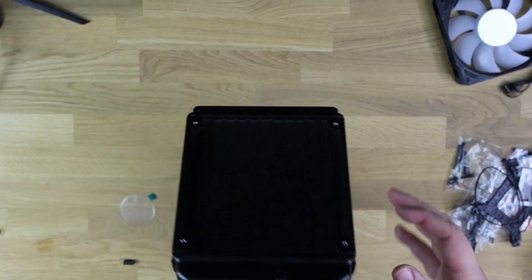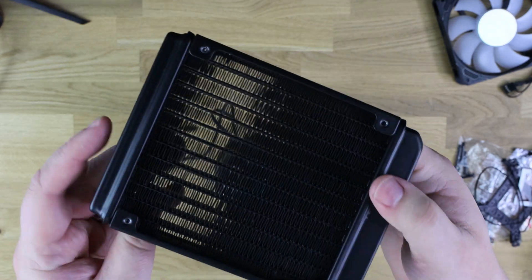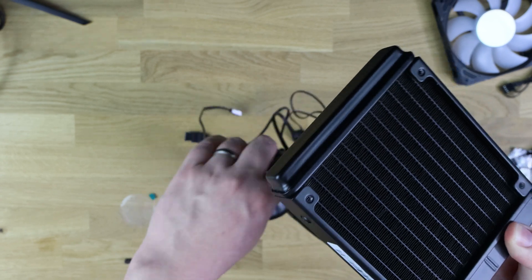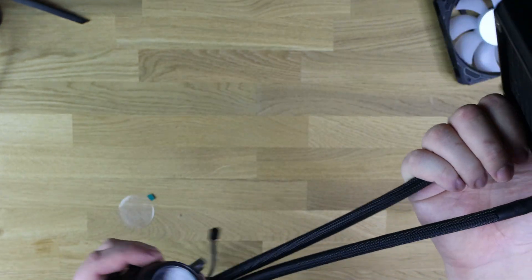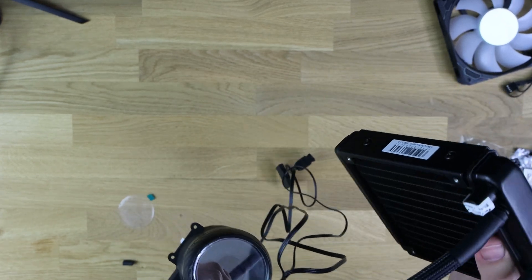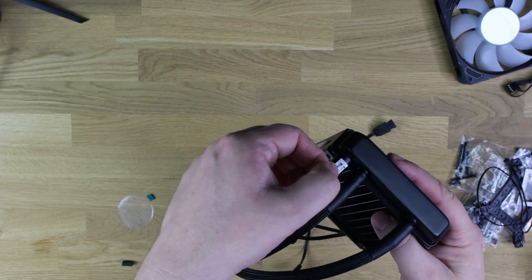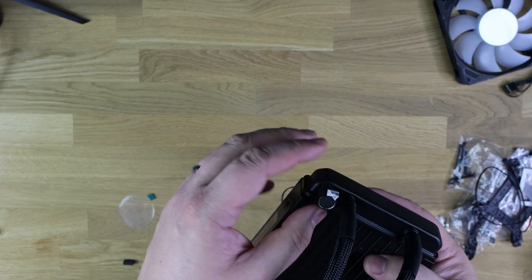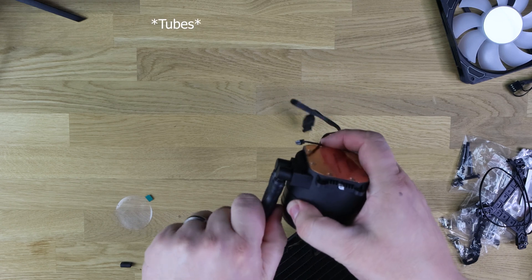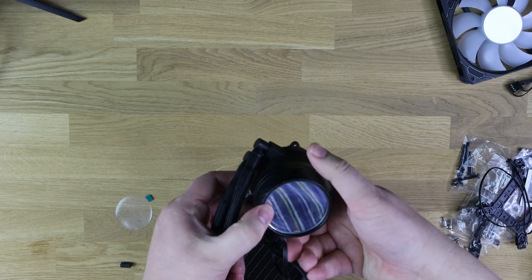The cooler itself is quite light since it only supports one fan. Looking at the radiator, it's quite dense — you can just about see through it. You can attach the fan to either side for push or pull configuration. The two tubes connecting to the CPU block are Teflon-coated. There's also a small cap on the radiator — presumably for filling — marked 'warranty void if removed.'